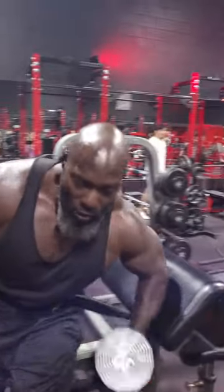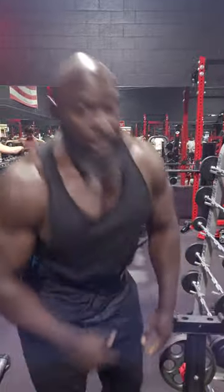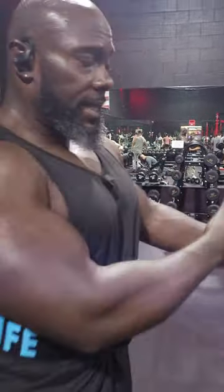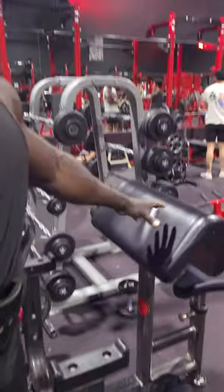I bench a lot, so my shoulders hurt. Over the years of benching, the shoulders hurt, and this eliminates the front delt activation on press exercises. This is like an incline bench, so you can also do floor presses for flat. This right here is dope, so give it a try.